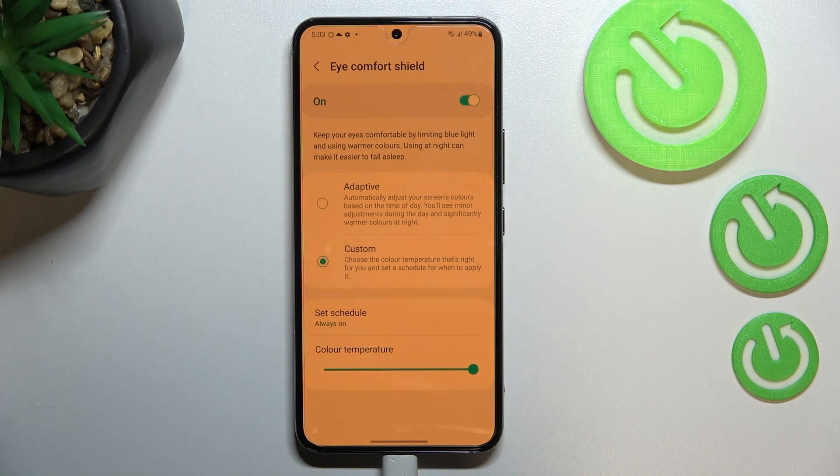We can also schedule this feature. Right now we've got the option Always On, which means you will have to turn it on or off manually. But we can also set it from sunset to sunrise, and your device will automatically determine when sunset and sunrise are, based on your network location.